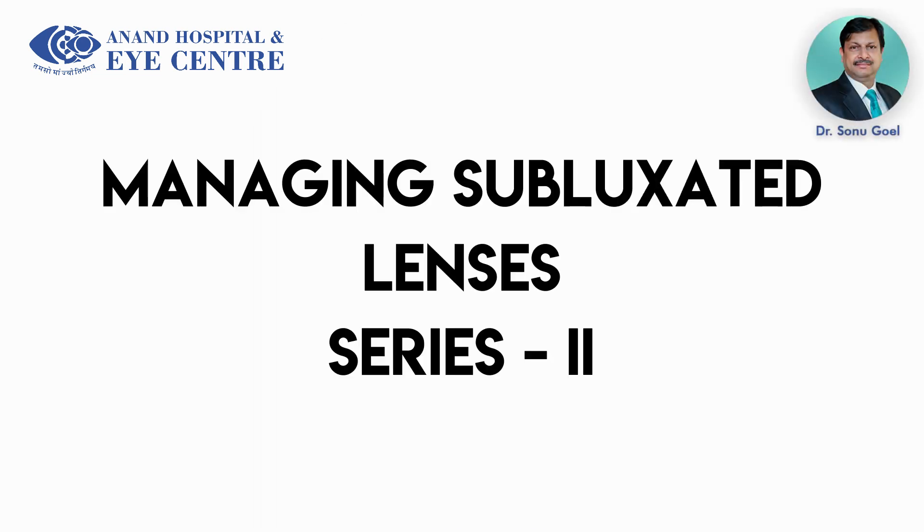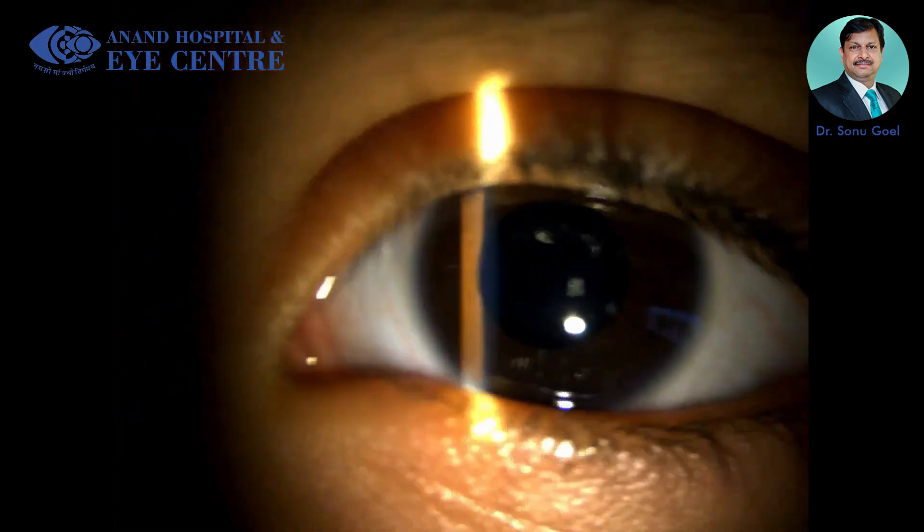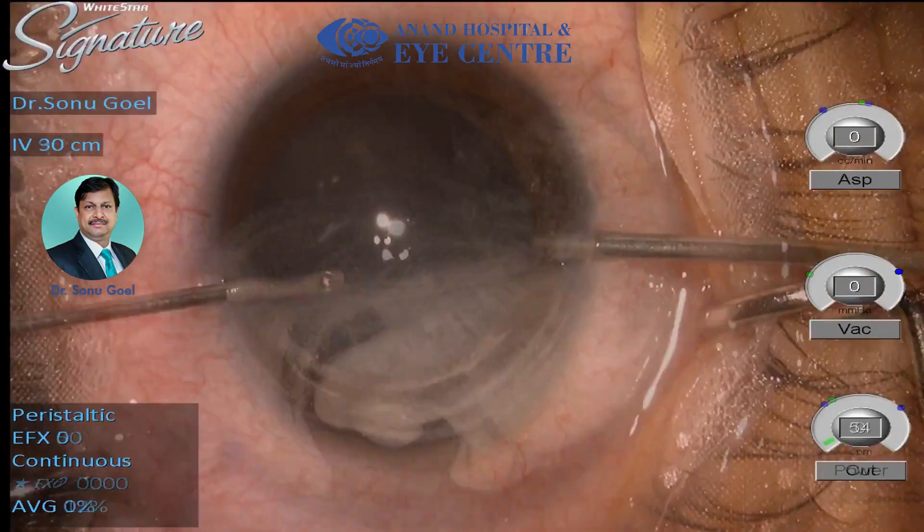Subluxated cataract management series 2. Phacodonesis and subluxation is really challenging, and when you address these patients it's really difficult. Let us present the series.